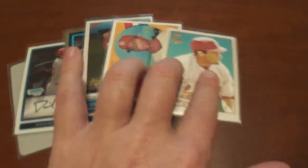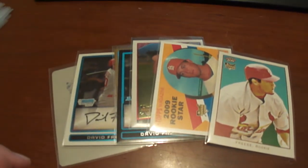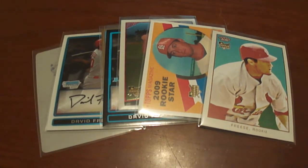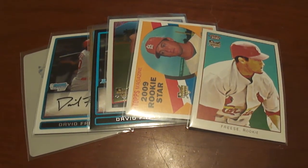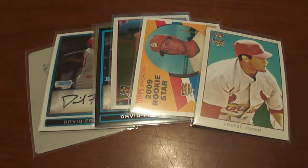Really appreciated getting those, and I'm going to send him about 25 autos — common autos and game used — for these. So I really appreciated this and am really glad that I got these to add to my collection. Thanks for watching and don't forget to visit BaseballCardsRule.com.